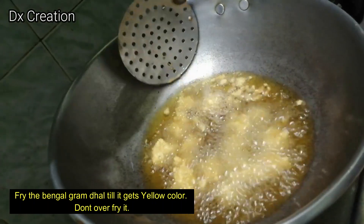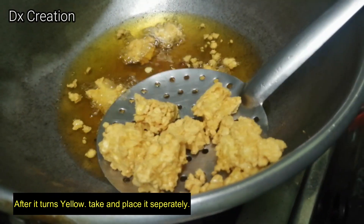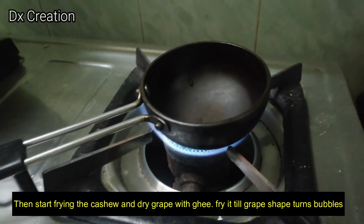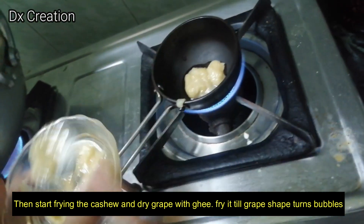Put it in a bowl and add the dry grapes into the bowl as well.